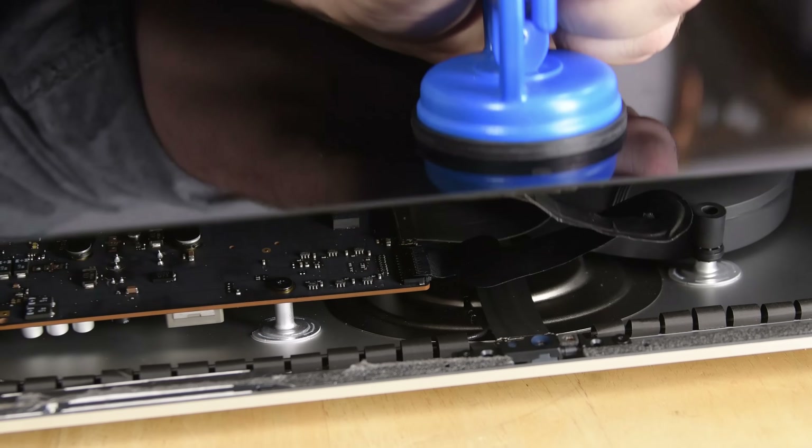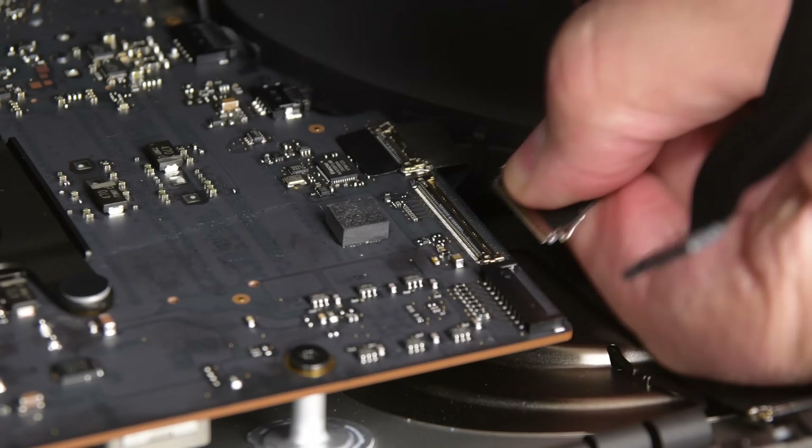Getting into this new iMac was a familiar and sticky process. We used our iMac pizza cutter — I mean opening tool — to cut away the adhesive, lift the display, and disconnect it from the logic board.